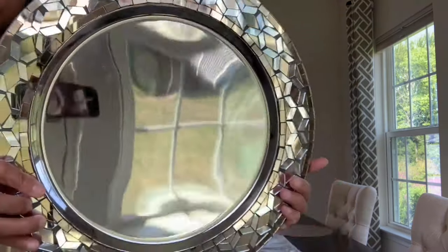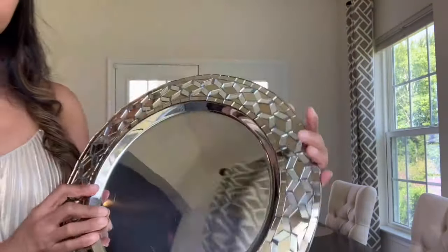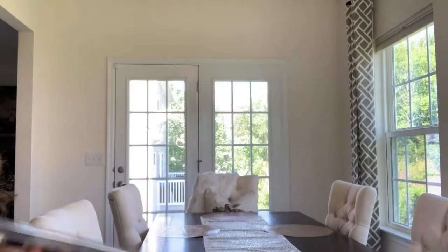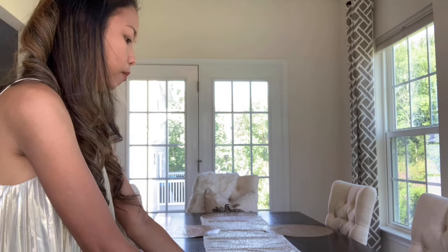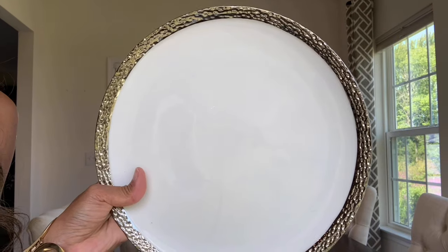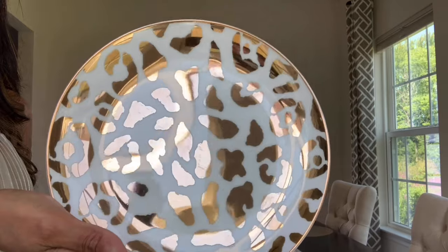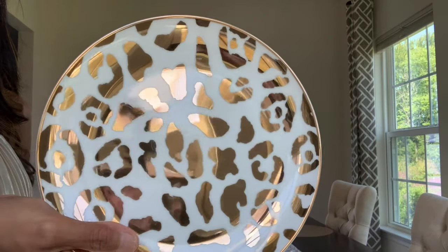The charger I'm going to use came from Pier 1 and this was on sale, guys, two years ago. And my dinnerware, this one came from The Goods, and also this one came from Pier 1. As you can see, my salad plate is also an animal print.